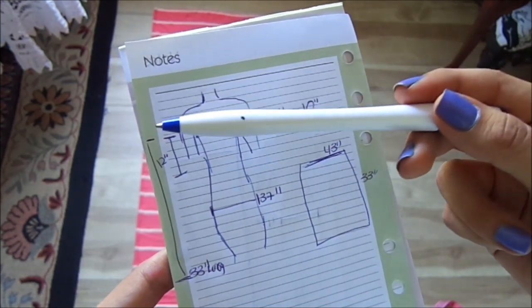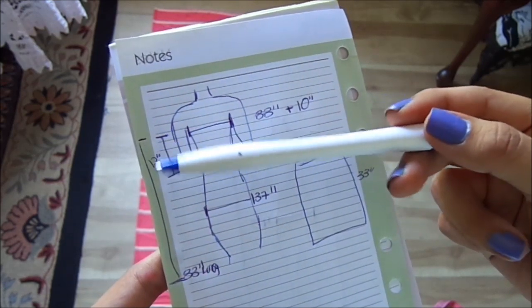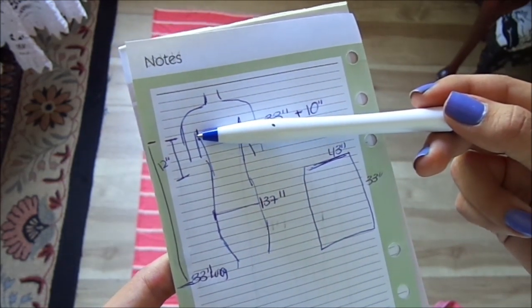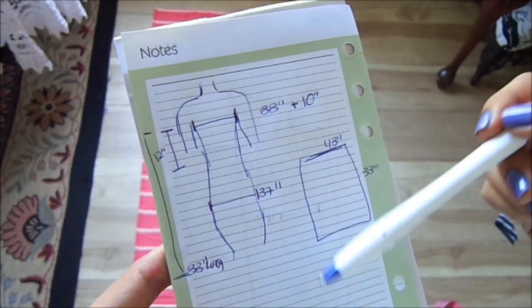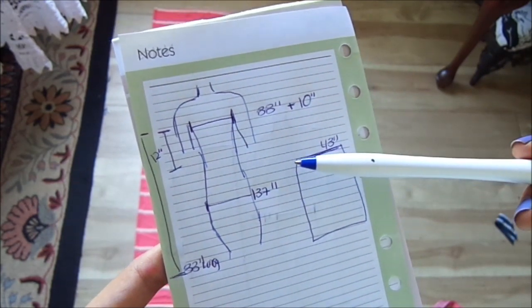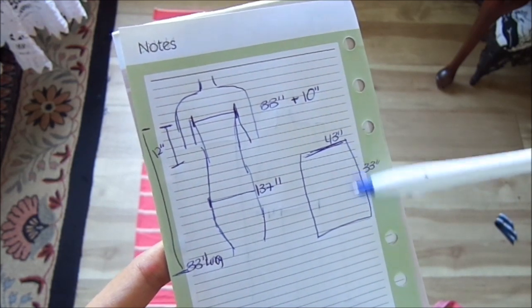And then after, we're going to be measuring how long we want the dress. You measure it from your chest, right here, all the way to where you want it. Mine's going to be 33 inches long. So we're going to be cutting our piece of fabric and it's going to be 43 inches by 33 inches long.